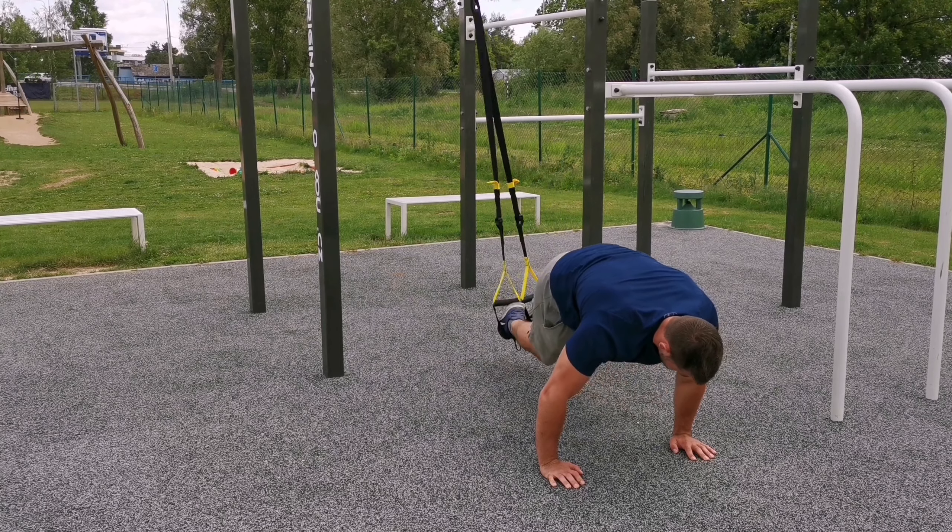From this starting position, breathe out and tuck your knees to the side towards one elbow. Then breathe in and slowly go back to the starting position. Then alternate the movement and go to the other side.